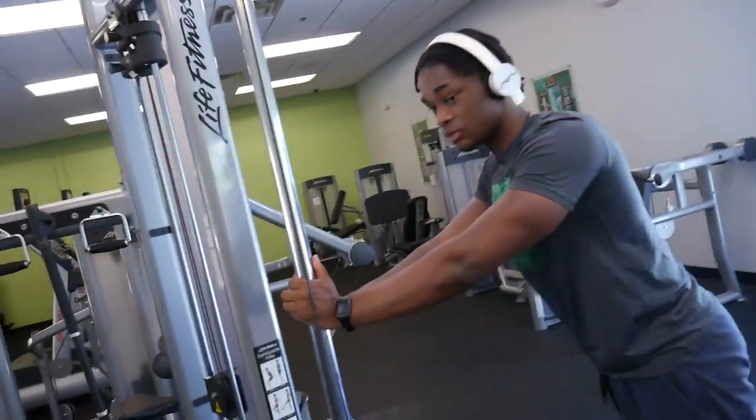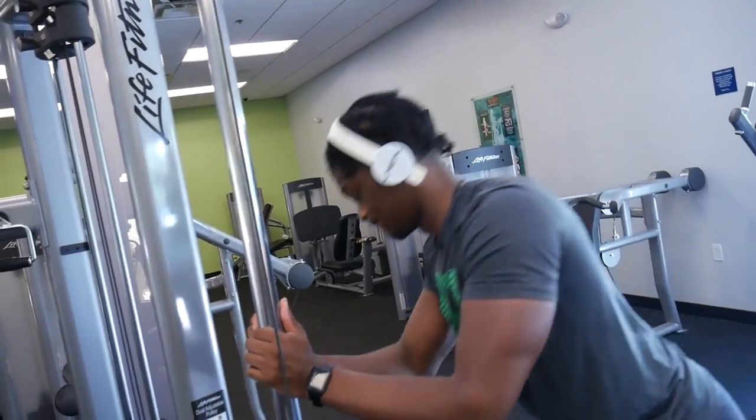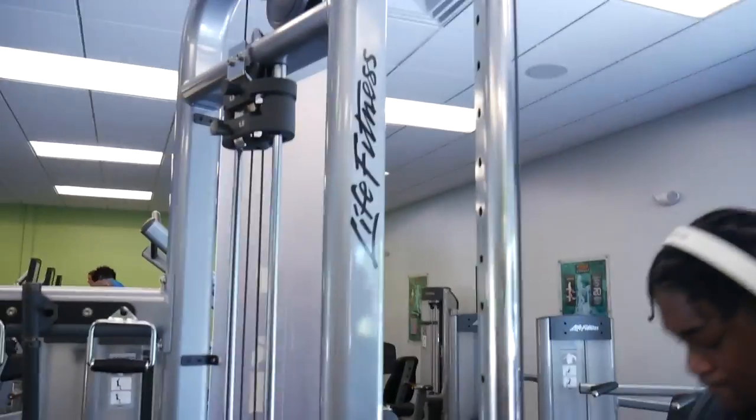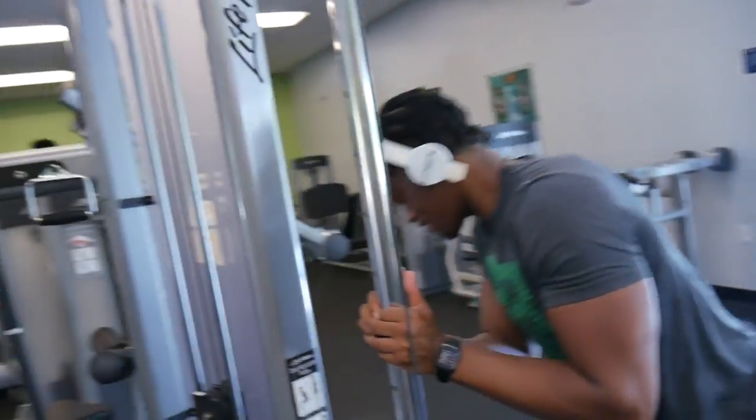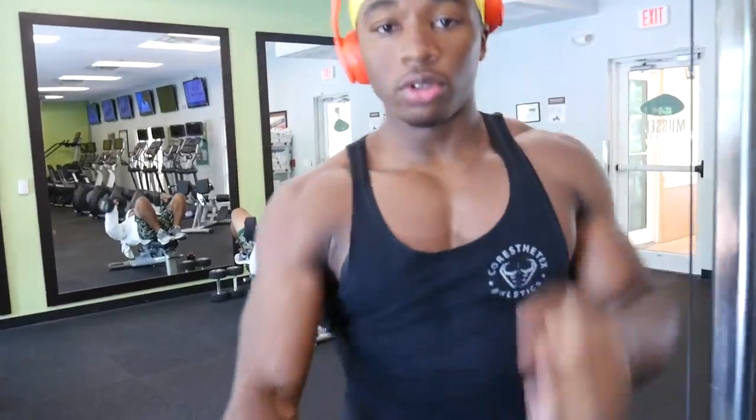He's getting distracted by females at the gym. I stay focused on the mission at hand — I'm concerned about these gains. Come on, tuck your elbows more like this. The further you step back away, the harder it gets. That's a little trick: if it's too easy, scoot your feet back a bit more.